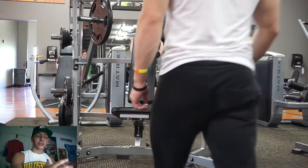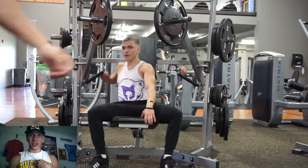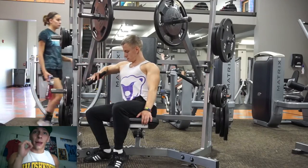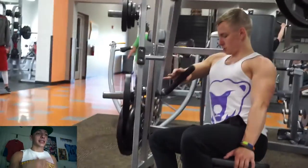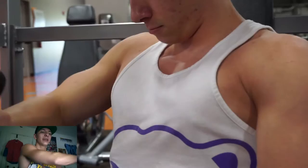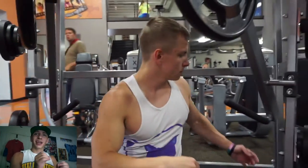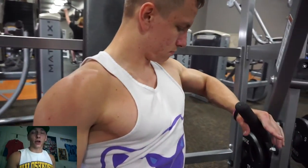Moving on to the next exercise — it's very much focusing on that squeeze to really feel the inner chest working. This is going to be the isolateral chest press. The isolateral chest press is something I really like to use to widen my chest. This specific variation is one arm at a time, and you're sitting slightly angled. One arm at a time allows you to get a good squeeze and a good full stretch on the pec, very similar to the pec deck exercise, but it provides a slightly different stimulus using the hammer strength machine.